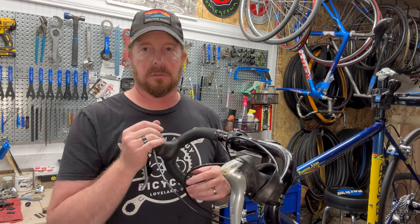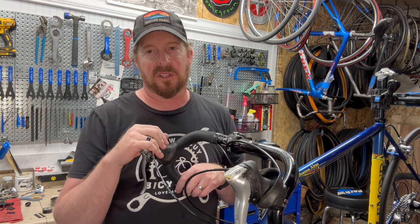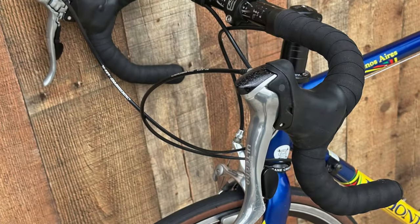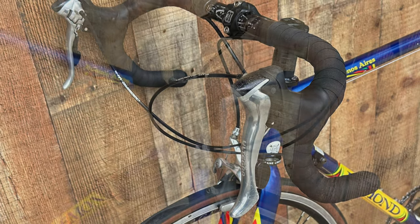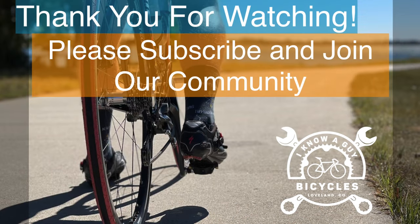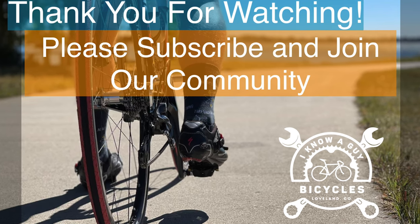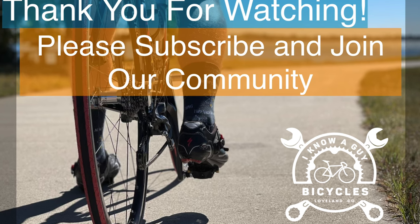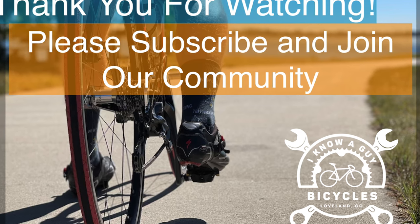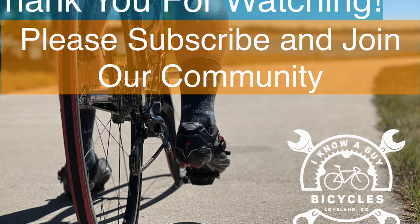I'll proceed on the other side and try to make it symmetrical — that's the challenge, making it look even on both sides. Here are some pictures of the final product. Check it out.